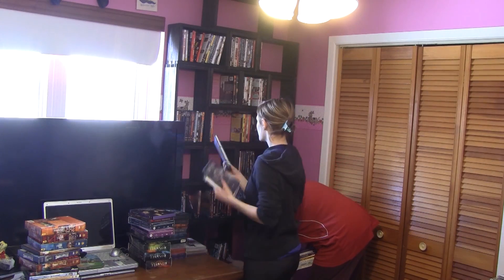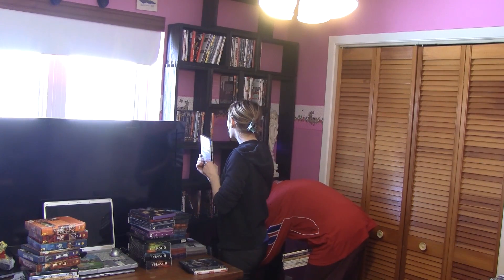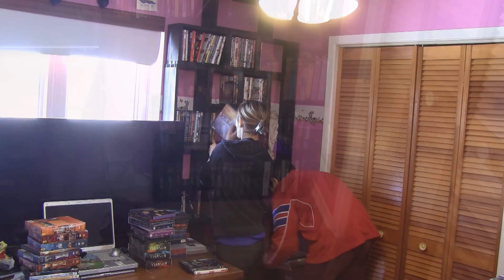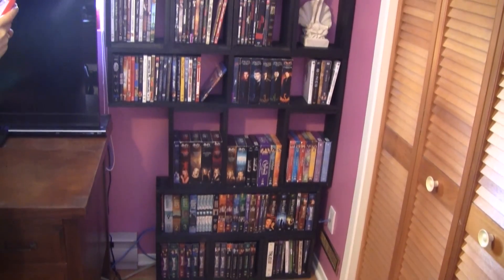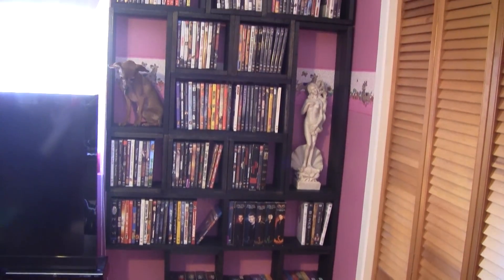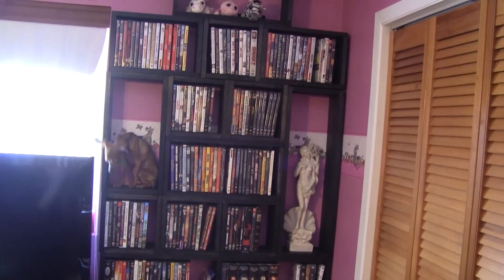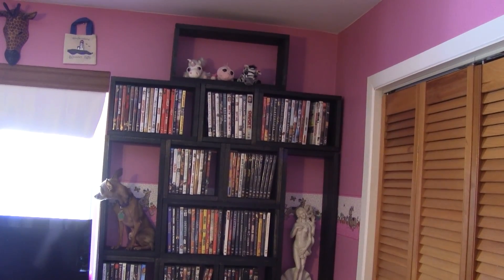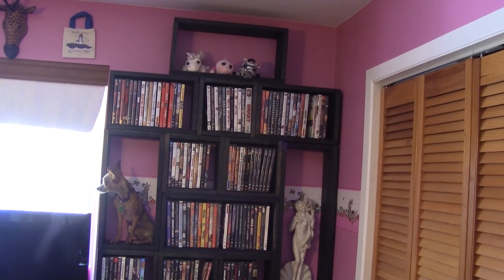Then the girls place all the DVDs in alphabetical order on the bookshelves. Here's my daughter's new DVD bookshelf that I made for her birthday. Now she can put all she wants in it, even some special trinkets. Thanks for watching and I hope to see you next time for another episode of The Woodpecker.